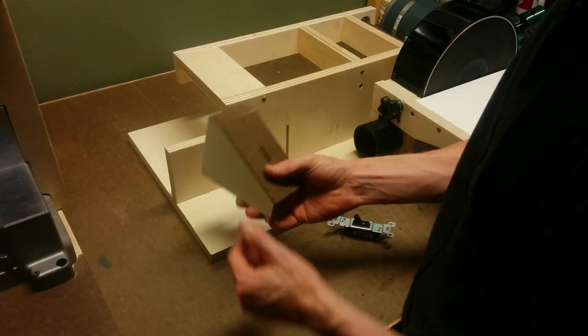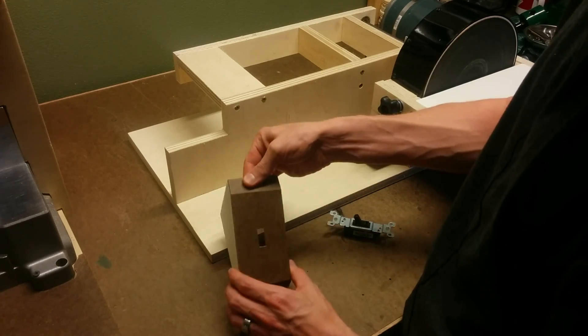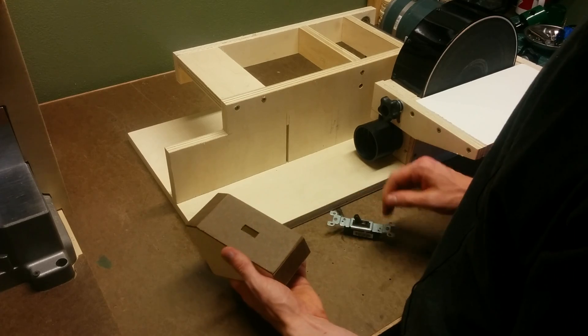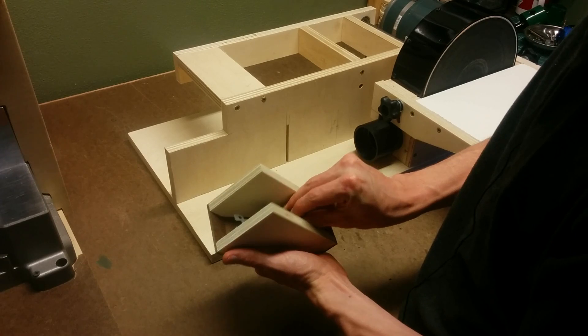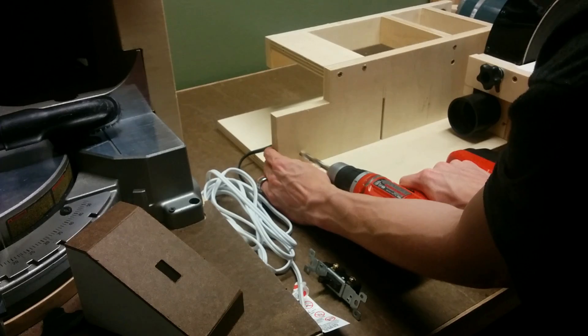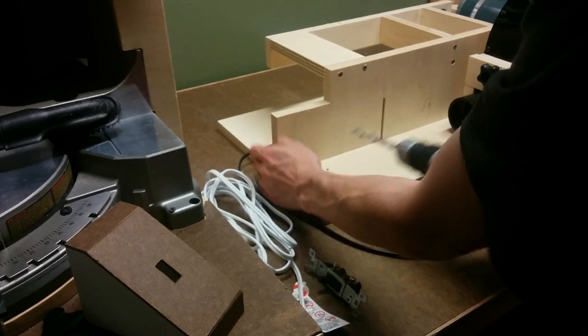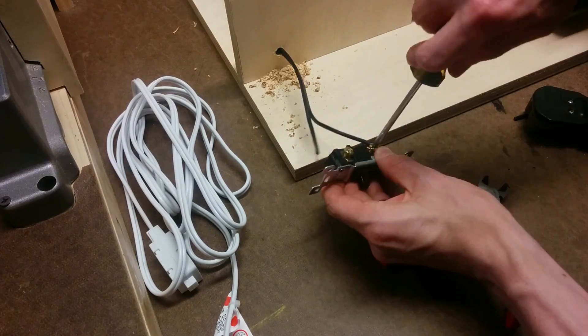I also started on this power switch box, which is just made from some scrap half-inch plywood and some hardboard for the face plate. I'm going to use a standard light switch for the power switch, and I will just glue that inside the housing and then splice into the main power cable on the motor, and I'll install that on the front of the sander.